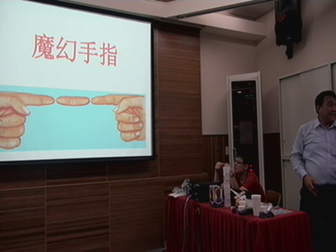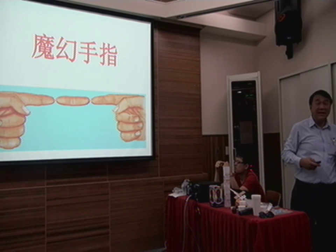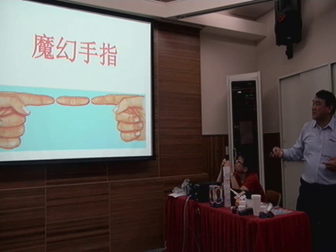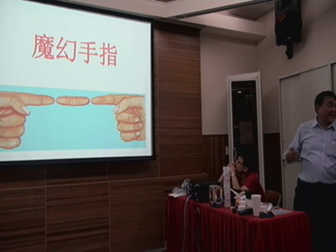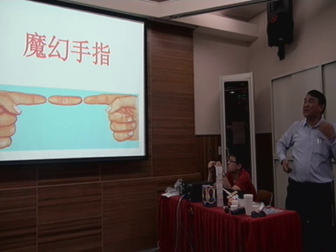Now try it using one eye — can you see that? No. Why? Because this image is from the left eye and this image is from the right eye. This one is the overlapping pictures.